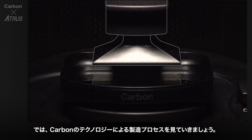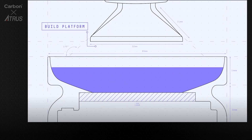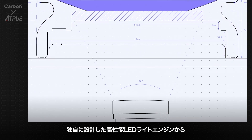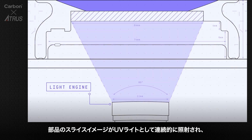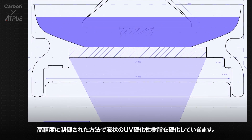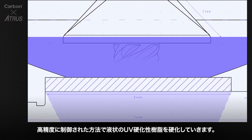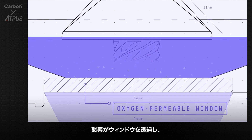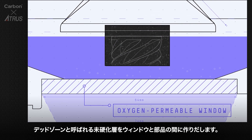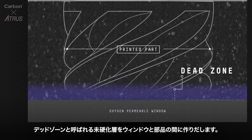Here's how Carbon's technology works to print end-use parts. Light from a custom high-performance LED light engine projects a sequence of UV images, exposing a cross-section of the part, causing the UV-curable resin to partially cure in a precisely controlled way. Oxygen passes through the oxygen-permeable window, creating a thin liquid interface of uncured resin between the window and the printing part, known as the dead zone.